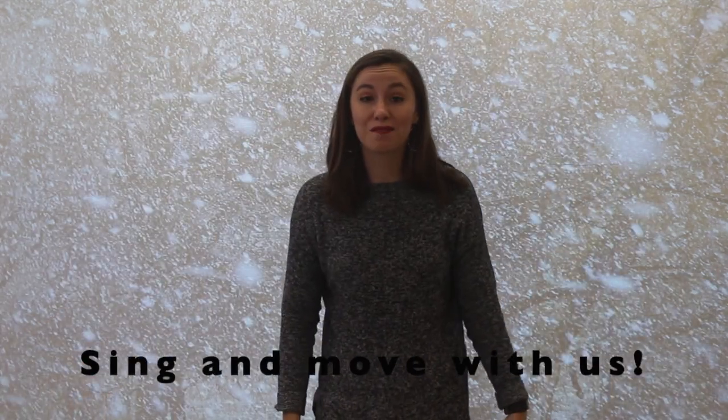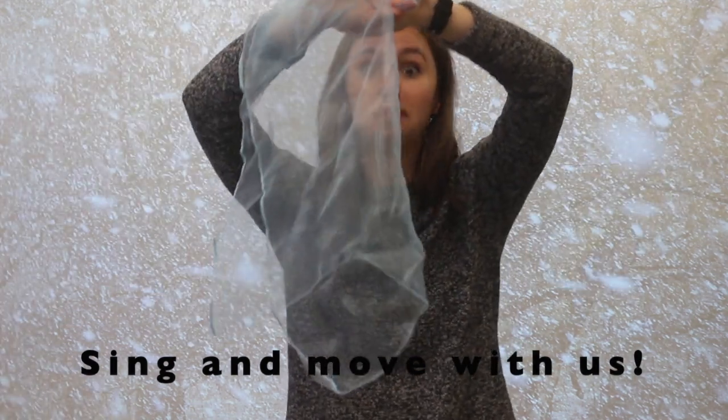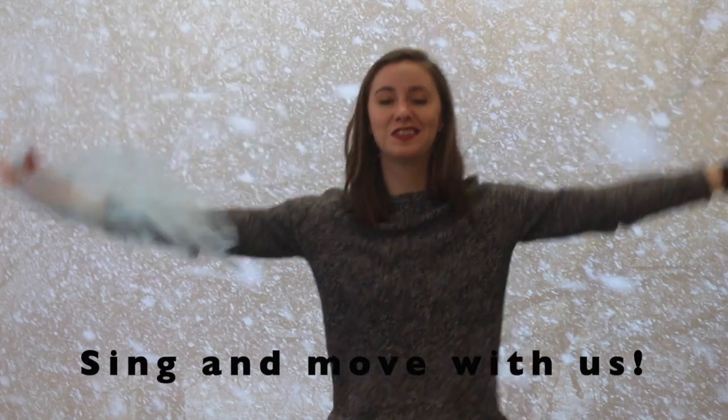It'll look like this. Frosty weather, snowy weather, when the wind blows, we all go together. Three steps back and one, two, three. And then we listen and move to the music again.